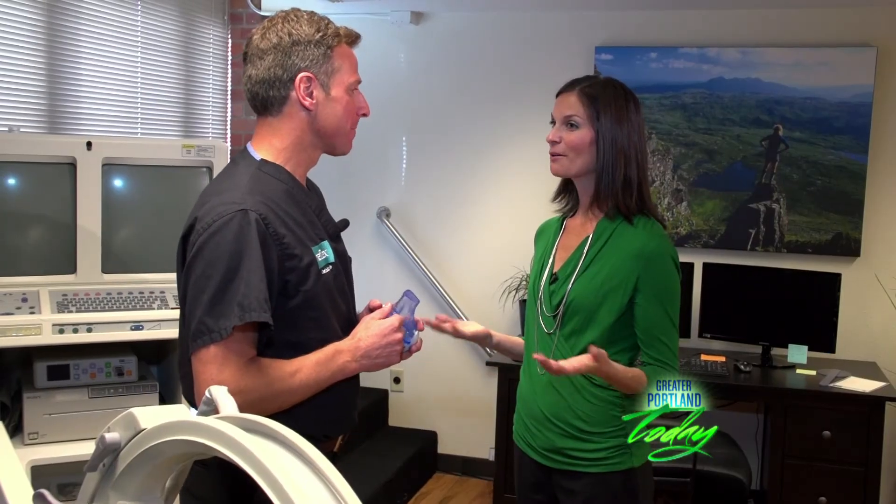So joint fluid therapy — I'm really excited to go check it out. Let's go take a look. Dr. Carroll, now we're in one of your treatment spaces. Tell me a little bit more about joint fluid therapy and how it works and why we need it.